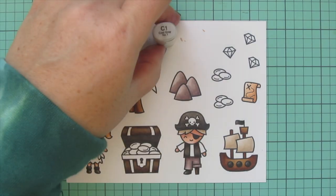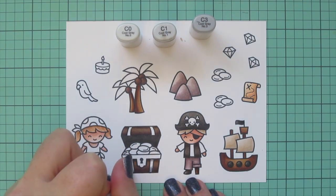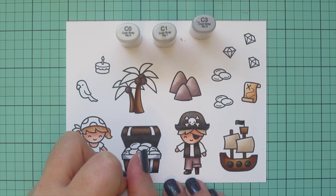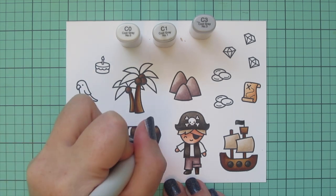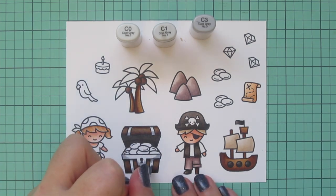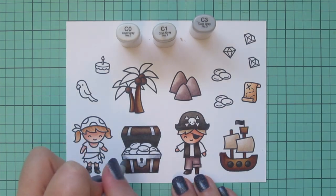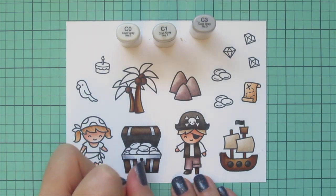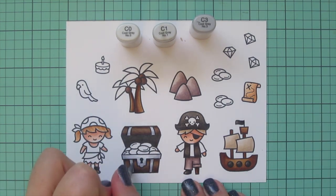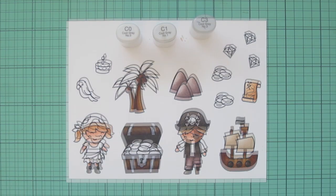Switching to some cool grays because I wanted to do the metal straps holding the treasure chest together in a color other than gold, so the gold coins will really pop. I thought silver might be a good option, so I used C0, C1, and C3, keeping a little bit of highlight in the center of each of those little straps.